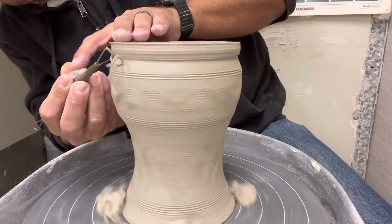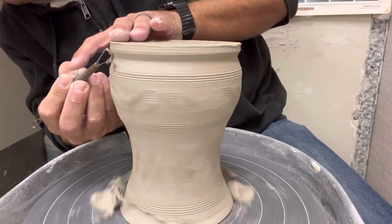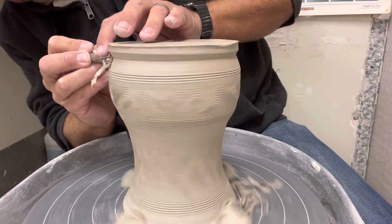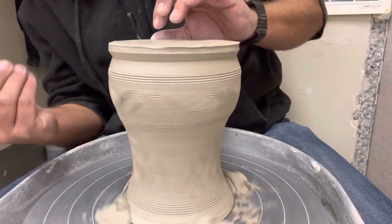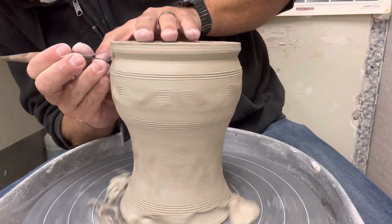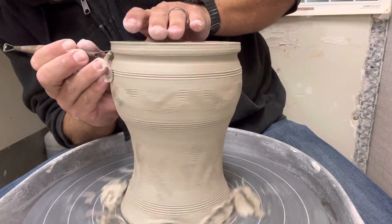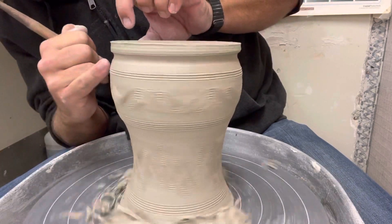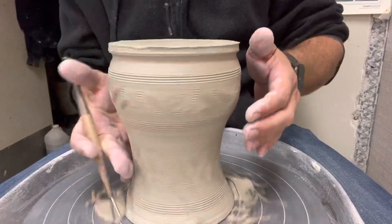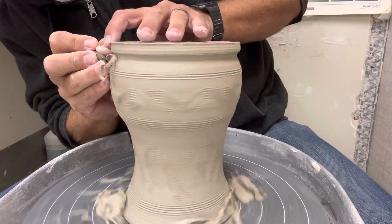I'm going to go ahead and make the side of this kind of like a curved-in shape — give it that nice vase bottom, or foot design, on the outside. I can then use my rounded side to make sure that the transition here is nice and smooth, so I've got a nice curved line in here versus that squared-off side. Because everything else here is curved, I want to have a nice curve there, so I'm just going to even this out and get rid of that little line there.